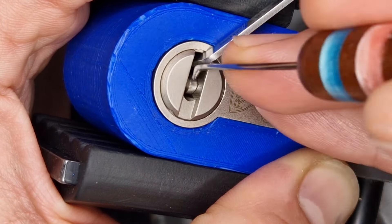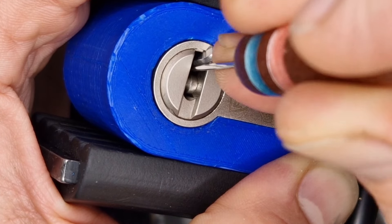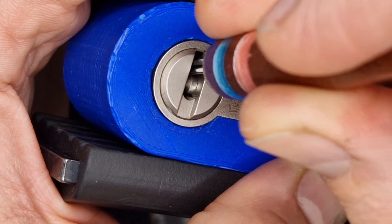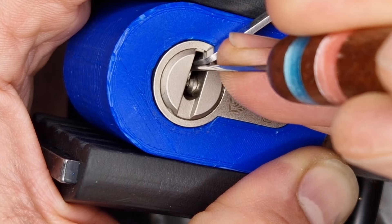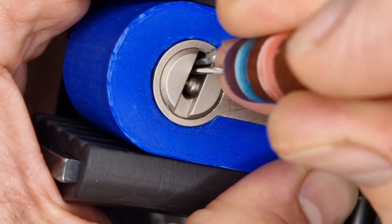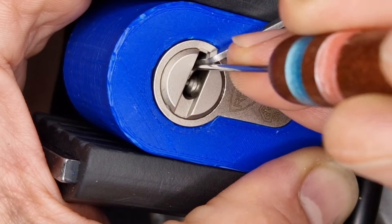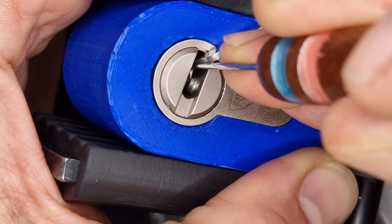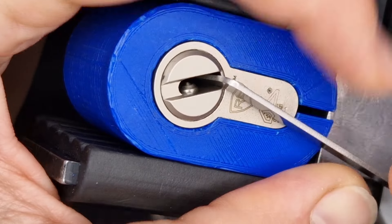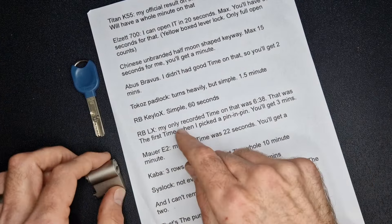This one here is a custom pick that Nigby made for me and I love using it on pin in pins, especially on those inner pins once we've got our full set. I just got a tiny turn of the core there and a little bit more, so I think we are on those inner pins now. When picking the inner pins you want very small movements and very precise placement with the picking tip. And there we go — we've got the open. The RAV Bariac LX is down.